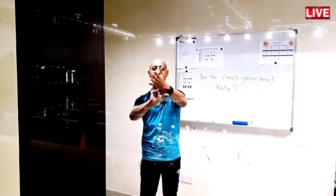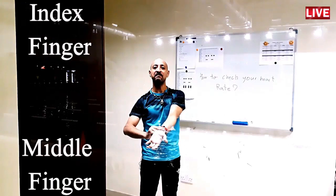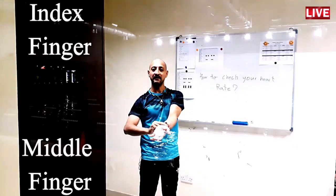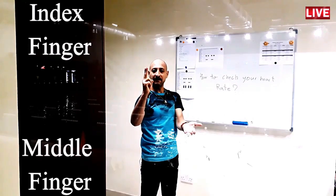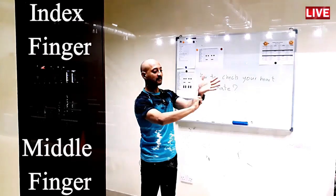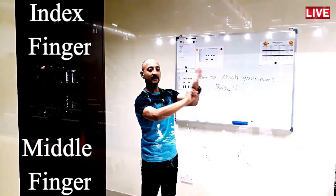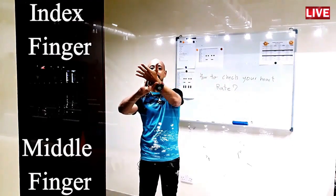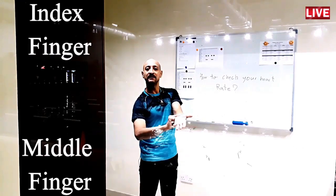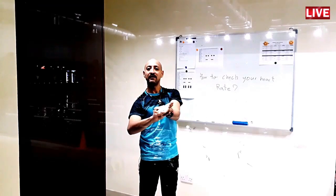Open your thumb and press, and then you get a feeling of the pulse. Again: index finger, middle finger, go down to the wrist, straight line with the index finger, then press. Open your thumb below the wrist and press them together.